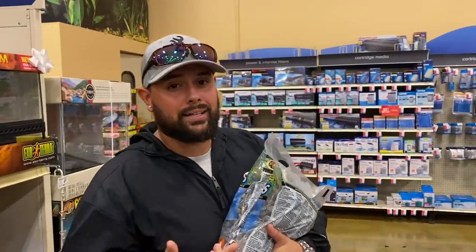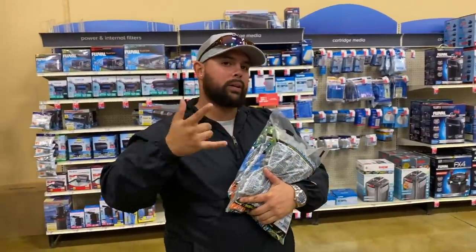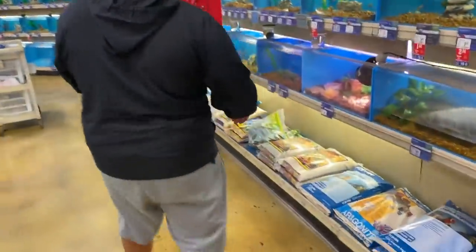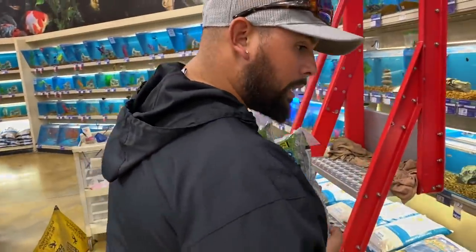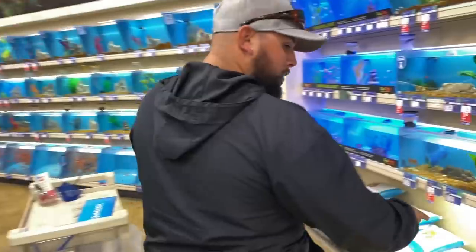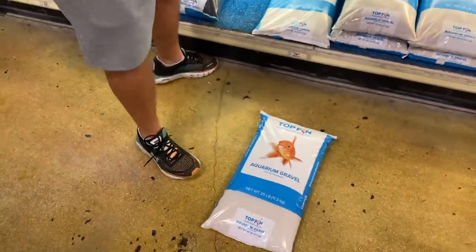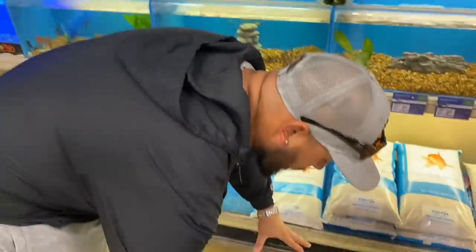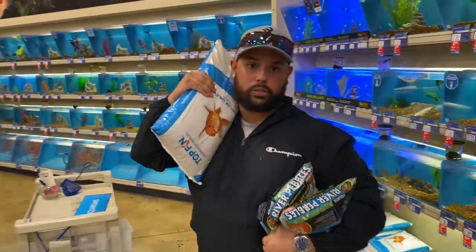We need some sand as well. I want to keep this enclosure easy and simple to clean — I'll just grab all the water out and toss it. Should we do a hybrid? Yeah, we'll do a hybrid — we're gonna get some sand and get a good mix. They have that cool American African cichlid sand — that's pretty dope, but it's a lot of dollars. They also have the Top Fin stuff, so you get 25 pounds for $20.